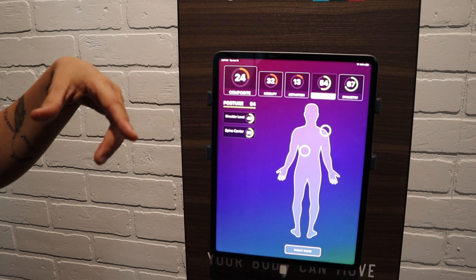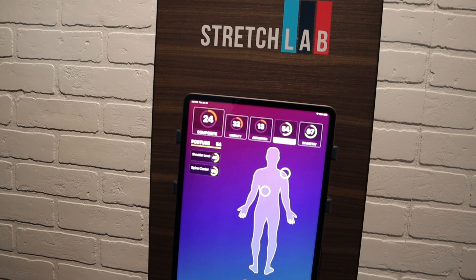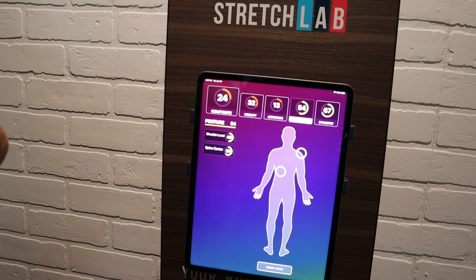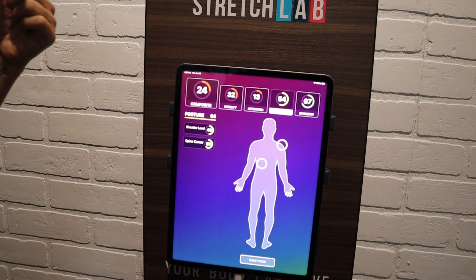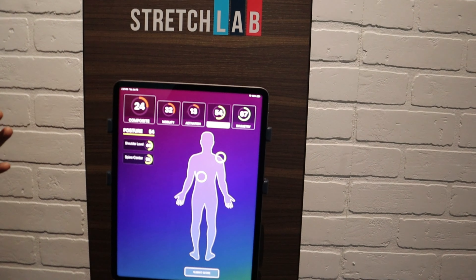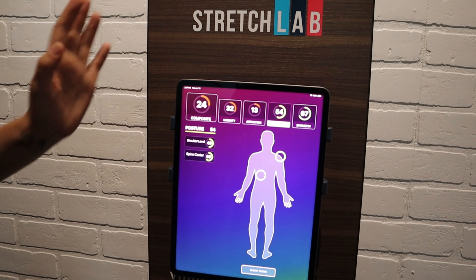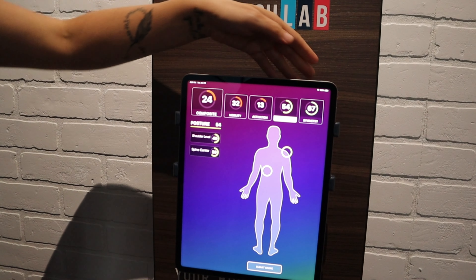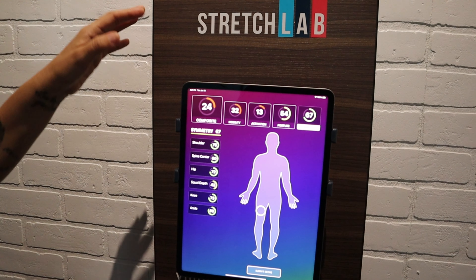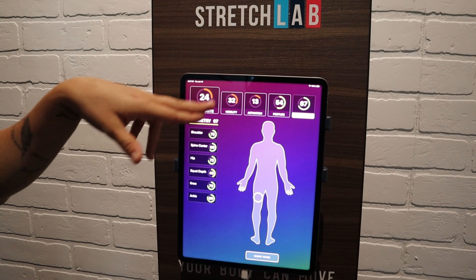Posture was a higher score, more in the yellow. Do you tend to hike up your right shoulder in day-to-day movements? That's where I have tightness right now. So that can cause you to lean — when the right hip and the left hip are hurting, you could be leaning into your left without knowing. Your symmetry was really good — most people don't get this score on symmetry. Most people are very imbalanced from right to left, but you're pretty balanced.